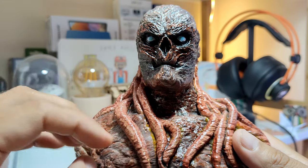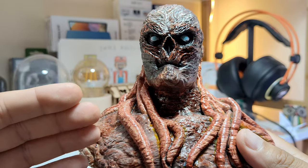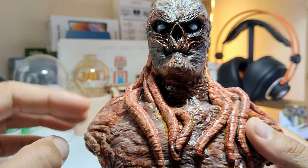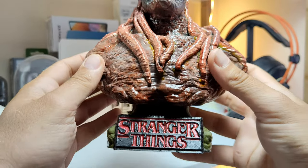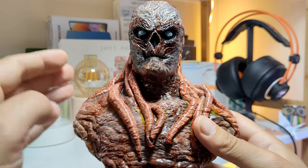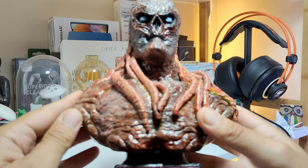The printing probably wasn't the rocket science — the rocket science was all the painting. The author told me he used seven layers of paint, and it was painted over the course of four days, several hours per day. Each layer had to dry before the next was applied, and eventually you get this very beautiful product.